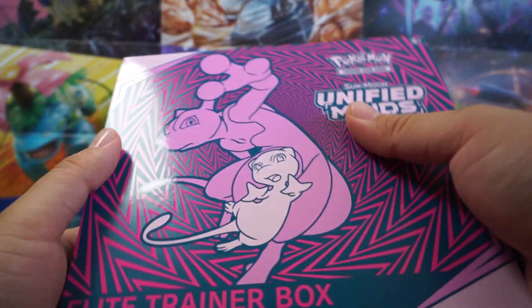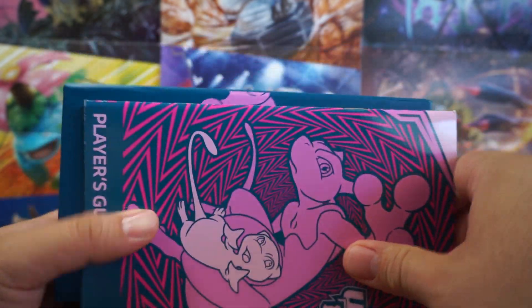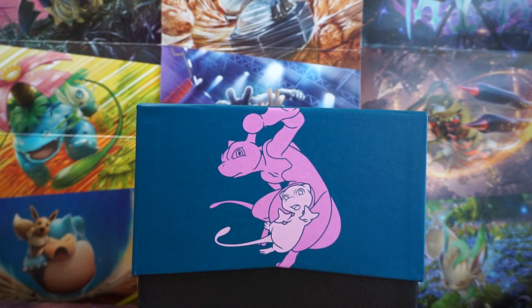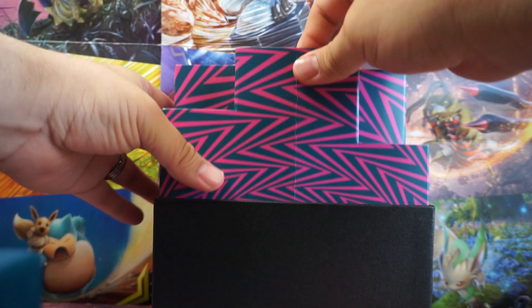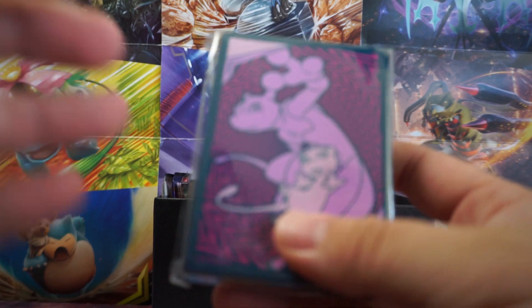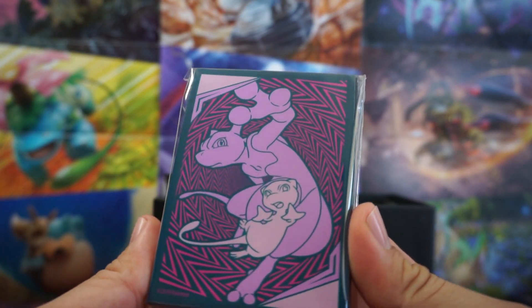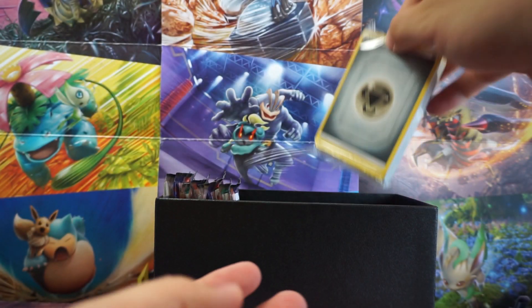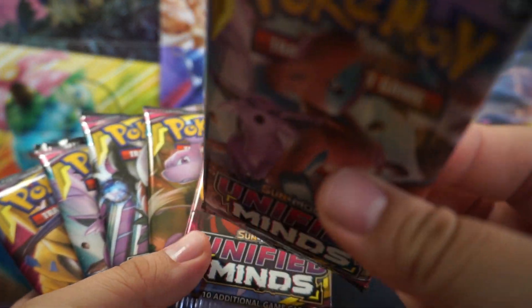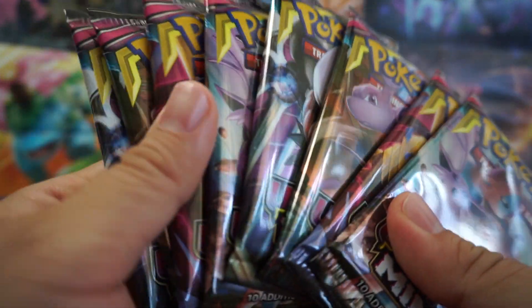Alright, we got the plastic off of it. Here's that booklet with all the artwork and cards in this set. Of course, we got the box here. We've got some card sleeves with Mew and Mewtwo on front. And then we got some energies. Of course, we've got our eight Unified Minds packs. And for some reason, some of these look really bloated, like they're full of air or something.